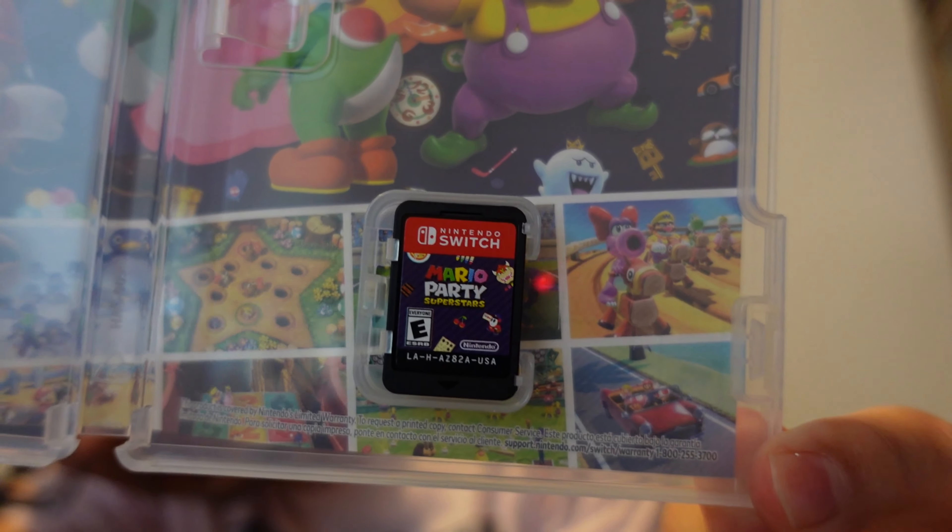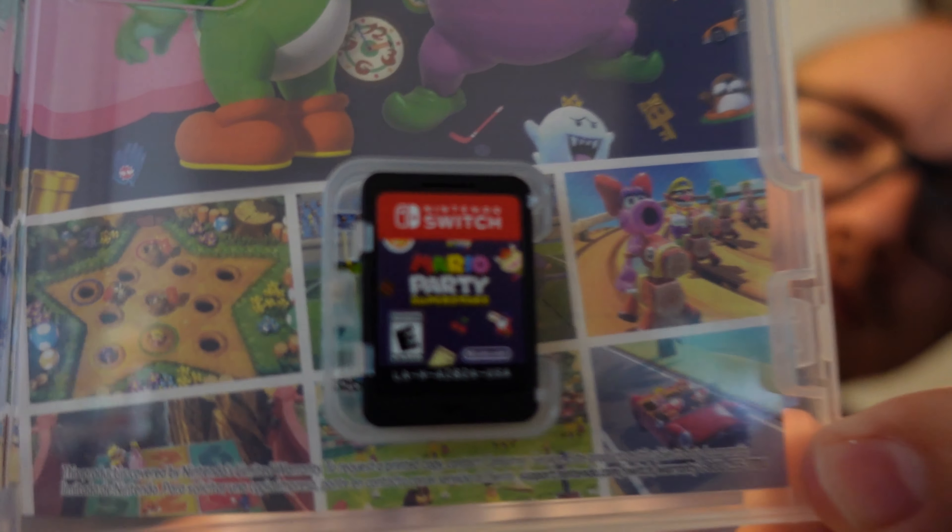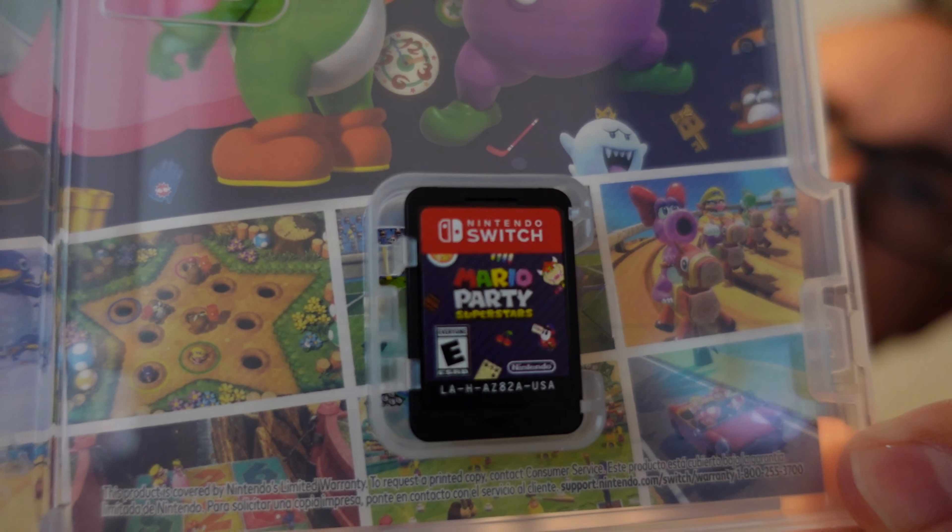And then of course we want to see the cartridge — that's what the cartridge looks like. There's a little bit of design on there with Bowser and a cherry.